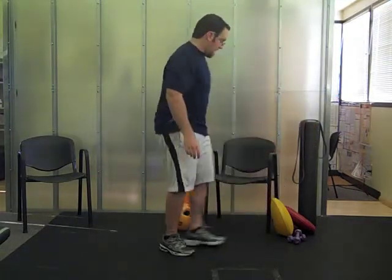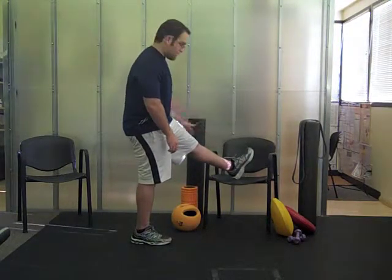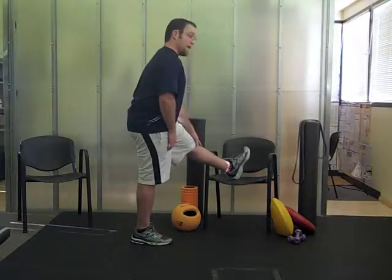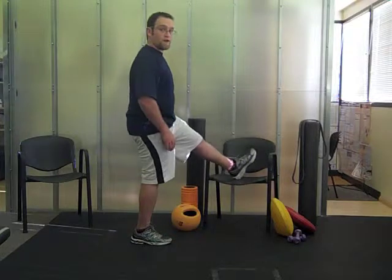The next one is a hamstring stretch. You're going to place your foot on a chair or a low table and you're going to arch your pelvis back a little bit and slightly bend at the waist. You should feel a stretch in your hamstrings. Hold that stretch for 30 seconds and repeat on the other side.